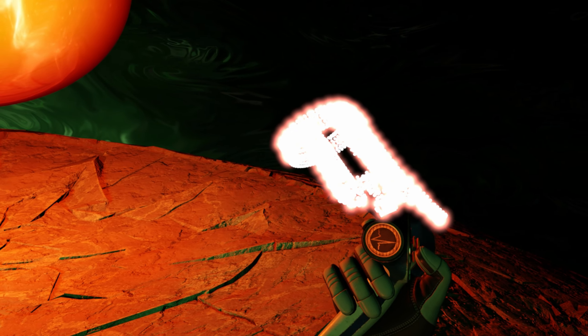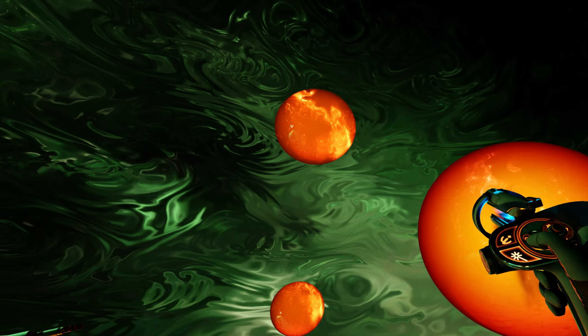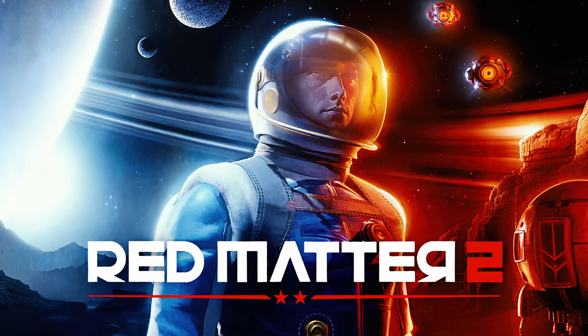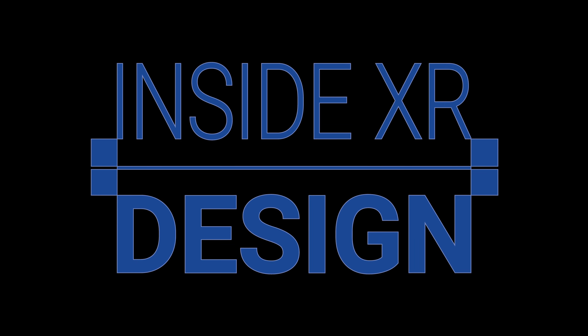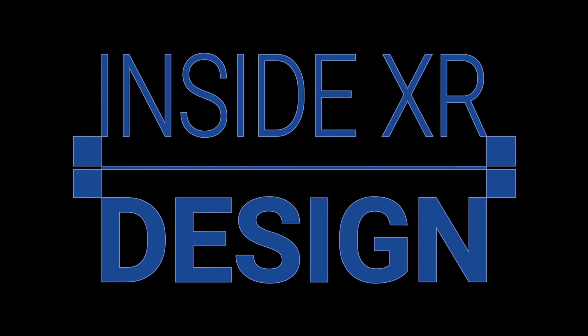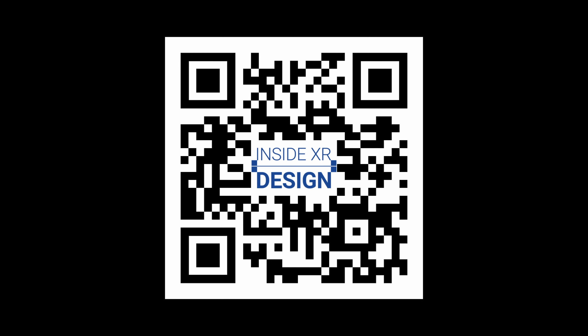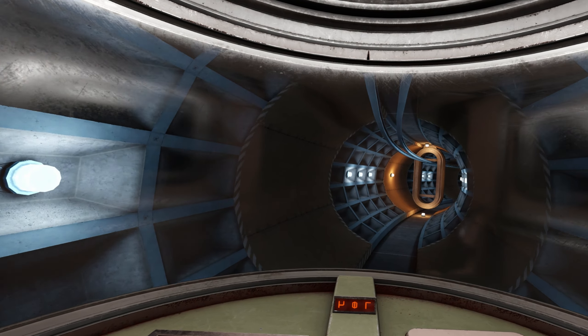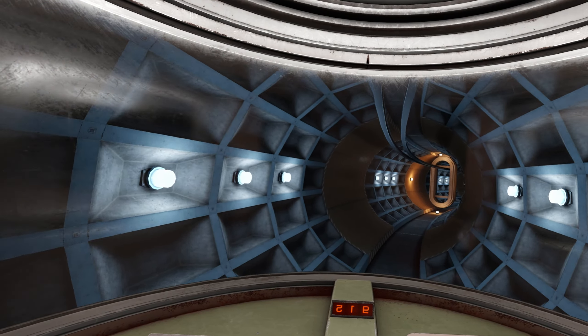Somewhat uniquely to VR, just seeing cool stuff up close like it's right in front of you can be a really rewarding experience. To that end, Red Matter 2 makes a conscious effort to sprinkle in visually interesting objects — whether it's a resin eyeball, papers with reactive physics, or this incredible scene where you watch your weapon form from hundreds of little balls right in your hand. The grabber tools in Red Matter 2 are so beneficial to the game's overall immersion that honestly, I'm surprised we haven't seen this become more common in other VR games. You can find Red Matter 2 on Quest, PSVR 2, and SteamVR — links are in the description.